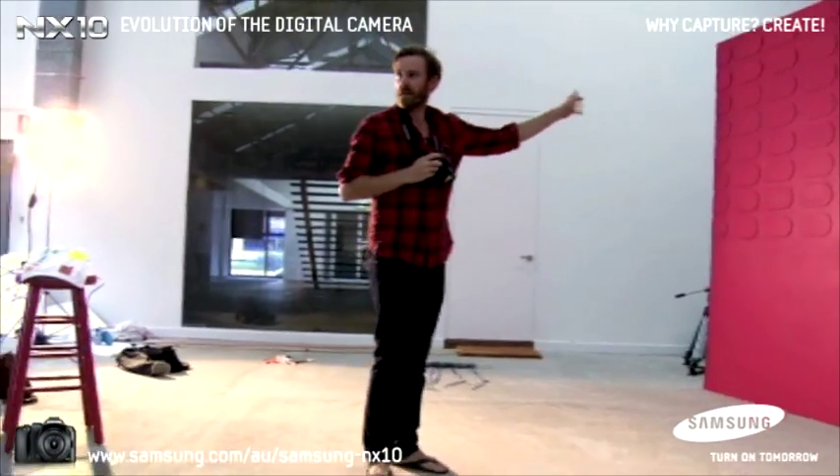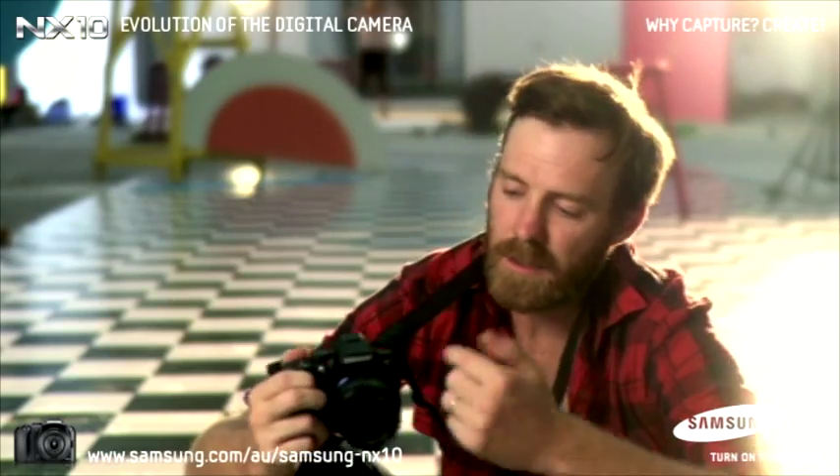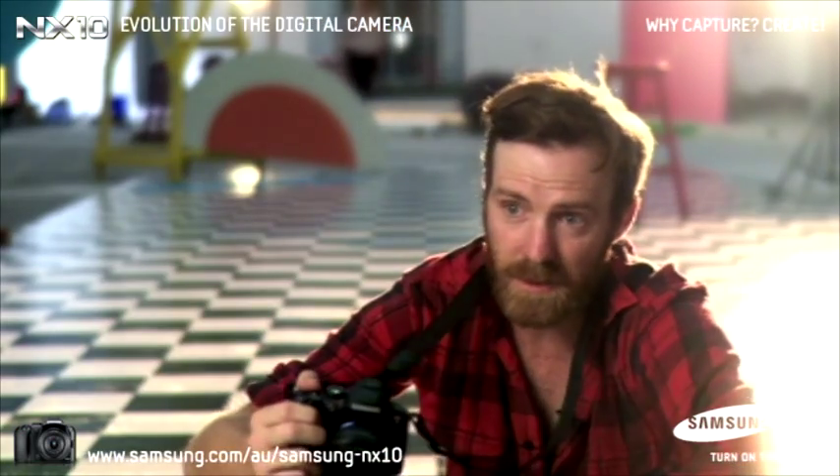The NX10 is great. I love it. It's so light and compact and that's really what I need with my kind of work. The reason for that is that it doesn't have the mirror box that all other SLR cameras have.